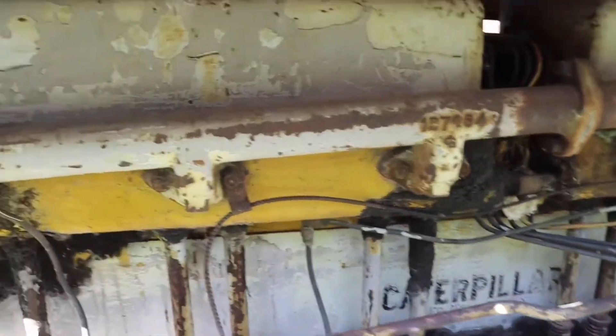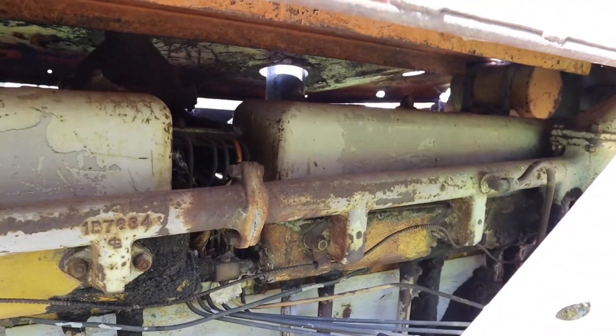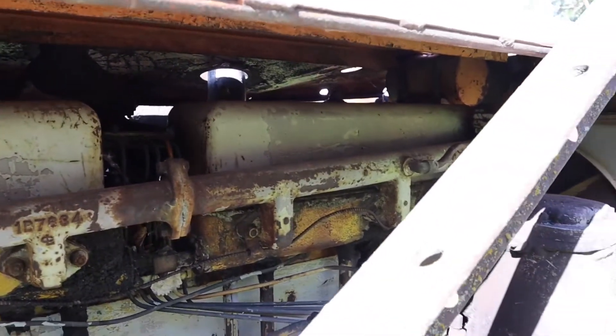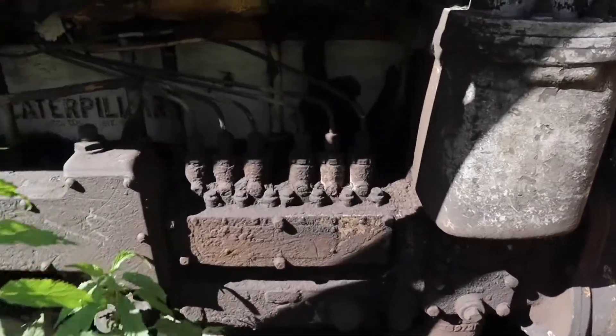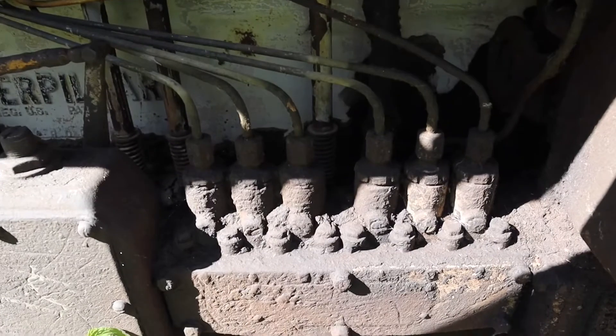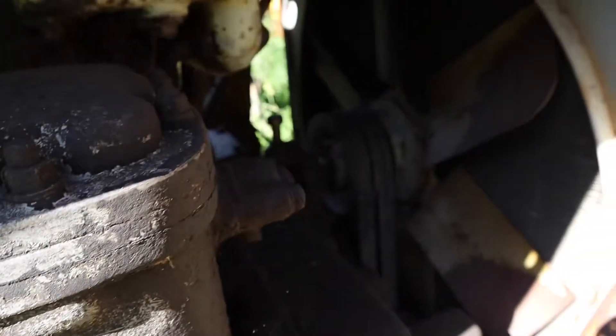This was a replacement engine — you'll notice the paint is white on this engine and not yellow. Apparently it was a swap-out from a gen set; the original blew up or something. There's your standard injection pump. I apologize that the lighting is very shadowy, but that's just what it is today.